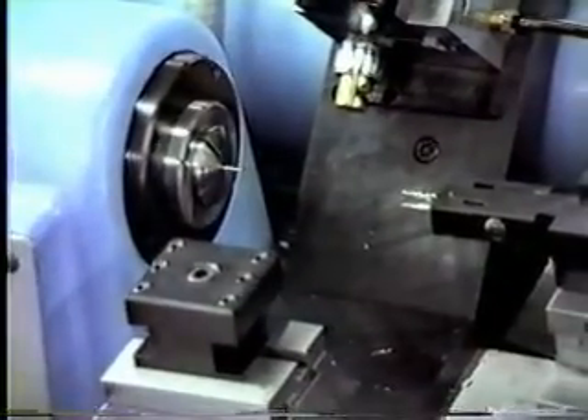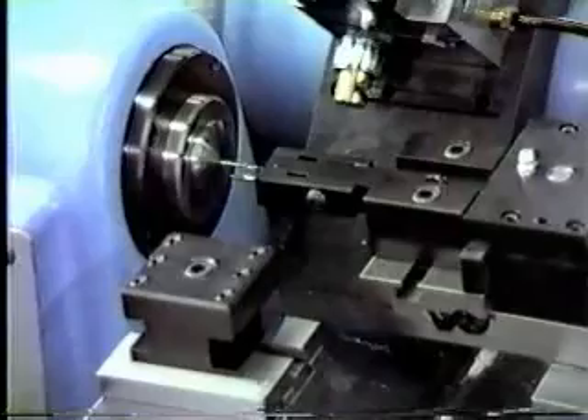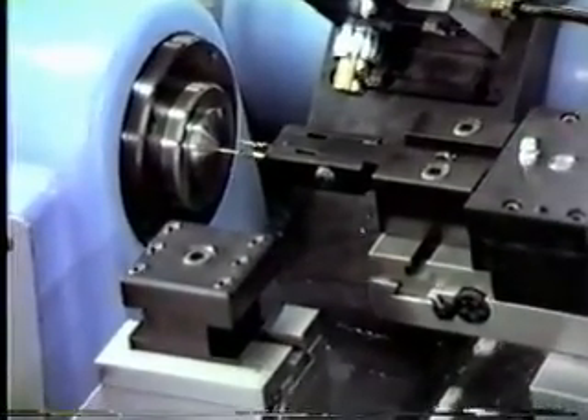On this part, it's a real small one. We're coming at it, we're peck drilling — drilling a hole down the center. Then we're going to change tools and put a counterbore in with the second tool.